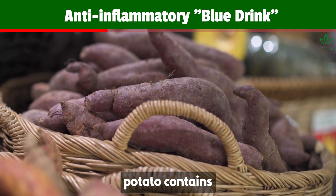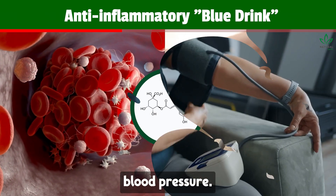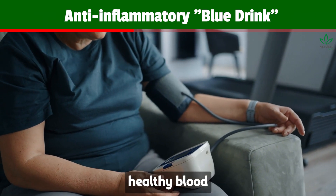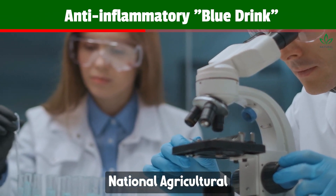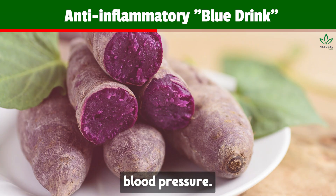Purple sweet potato contains chlorogenic acid, which prevents blood clots and regulates blood pressure. It's recommended for individuals with hypertension, as it helps maintain healthy blood pressure levels. According to a study by Japan's National Agricultural Research Center, purple sweet potato lowers systolic blood pressure.